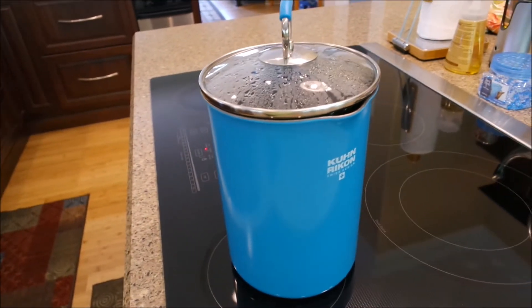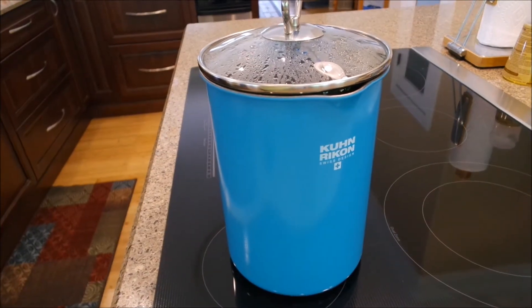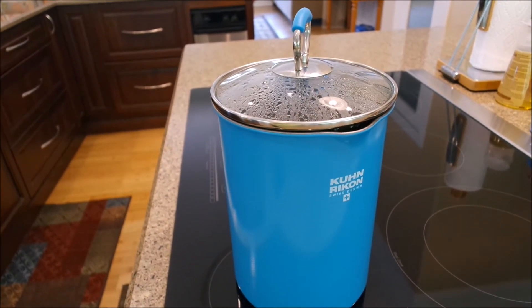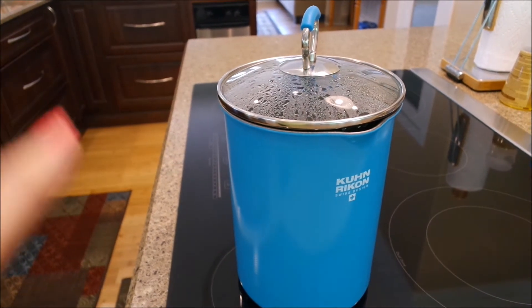My husband said, 'You've just got these eggs just perfect,' and I said, 'Well, that's what I do.' I am really in love with this little pot — this is what I make my tea in too, when I boil tea. It's just so versatile. I will leave a link for it below and I will be back to show you more about it once it cools down.